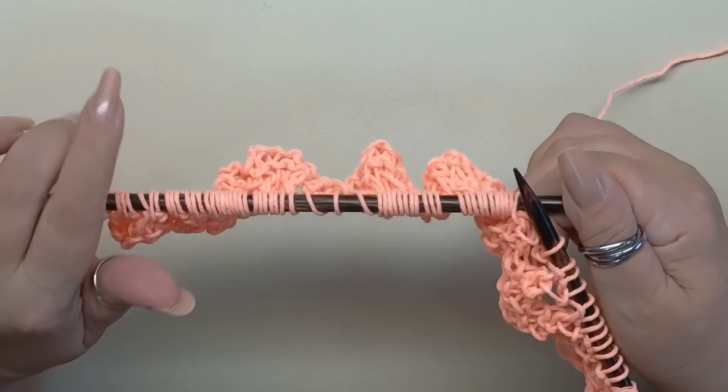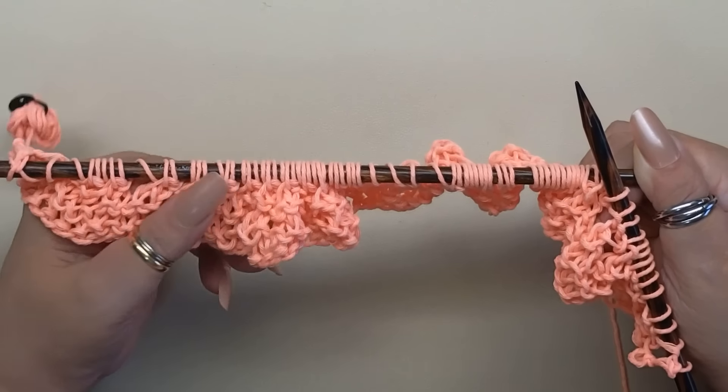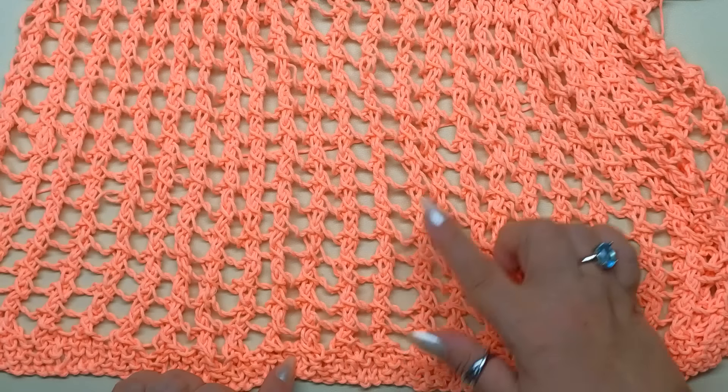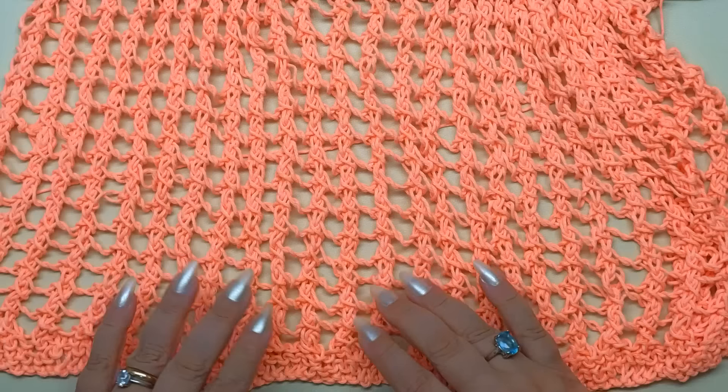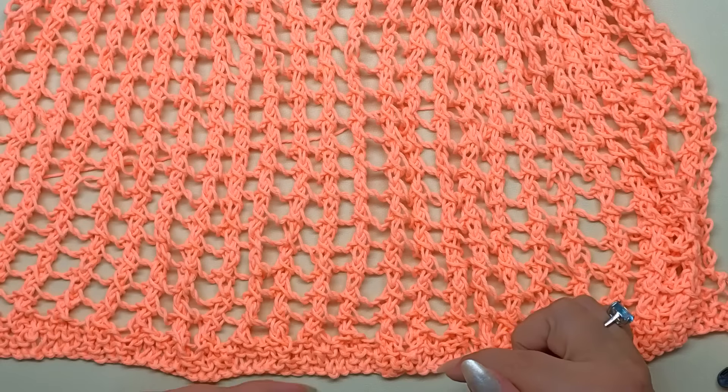Procediamo lavorando questi due ferri per un totale di 30 ferri dopo il bordino. Lavoriamo quindi per un totale di 30 ferri; l'altezza è di 25 centimetri a partire dal bordo.